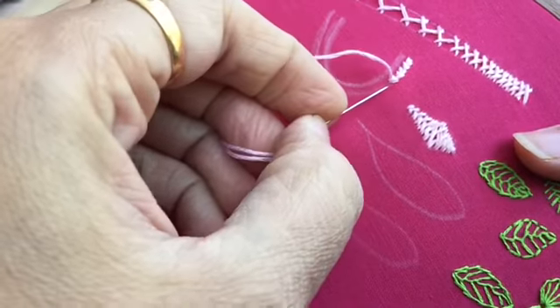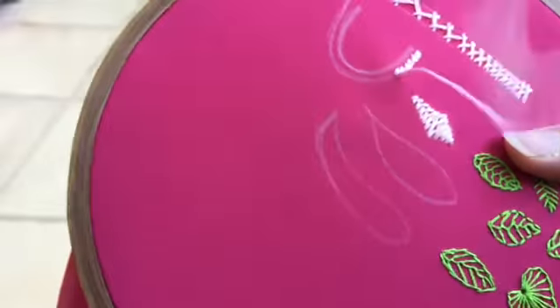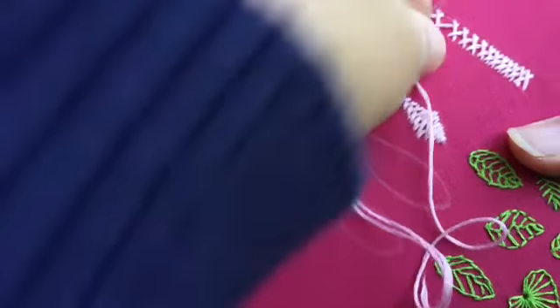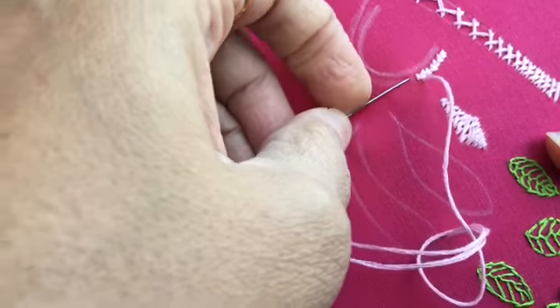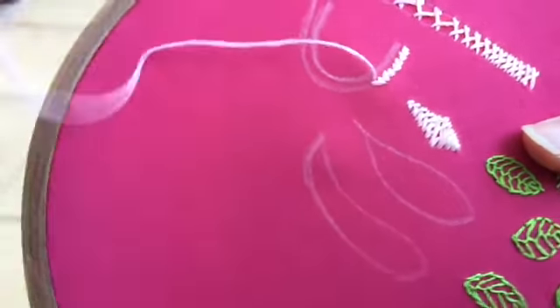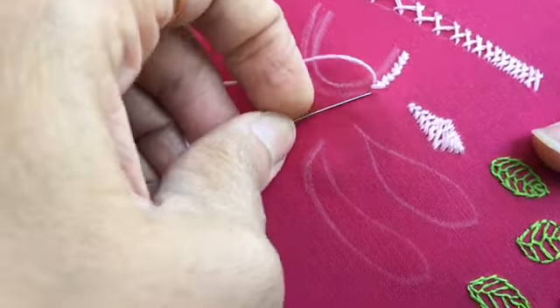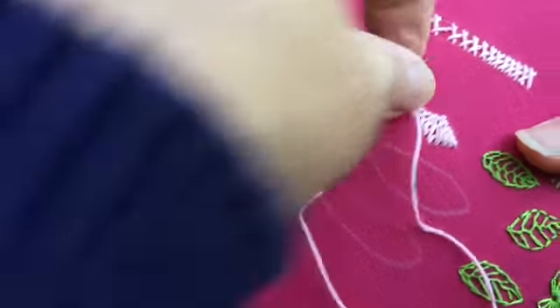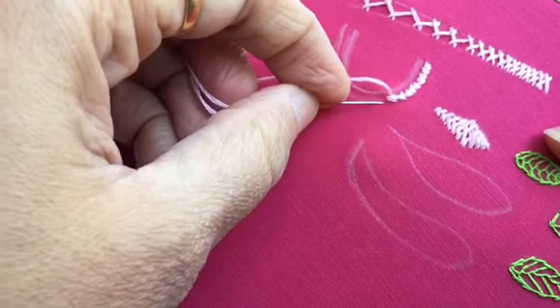The method remains the same — once on the right side and once on the left side — just that now we are going around the neckline, which is U-shaped. You can use this for any neckline: V-neckline, square neckline, or U-shape neckline. You just have to draw one line parallel to the neckline and work the open herringbone on that line.